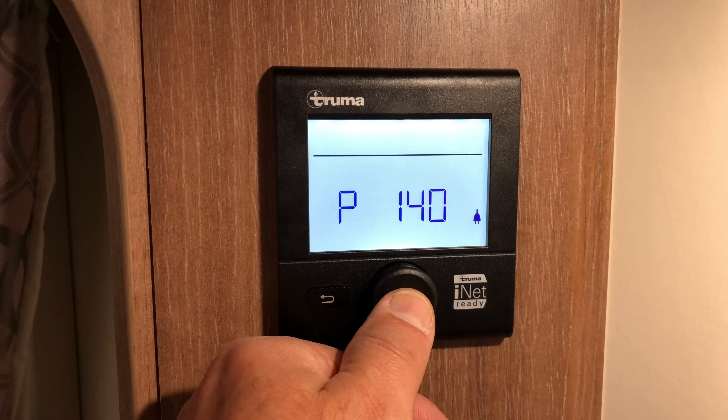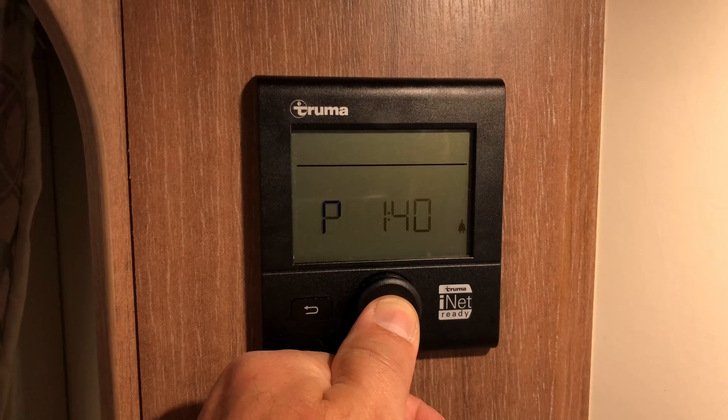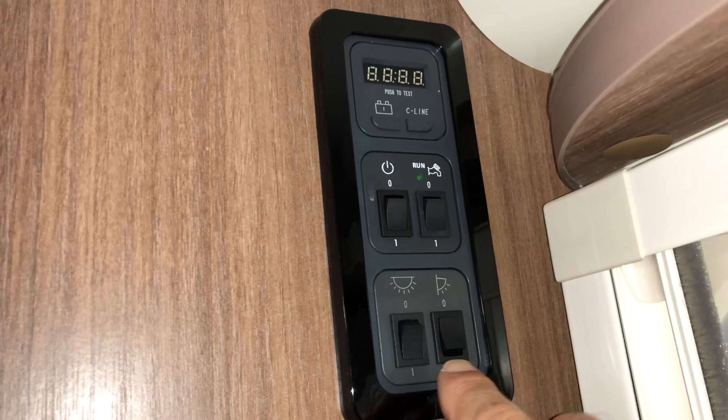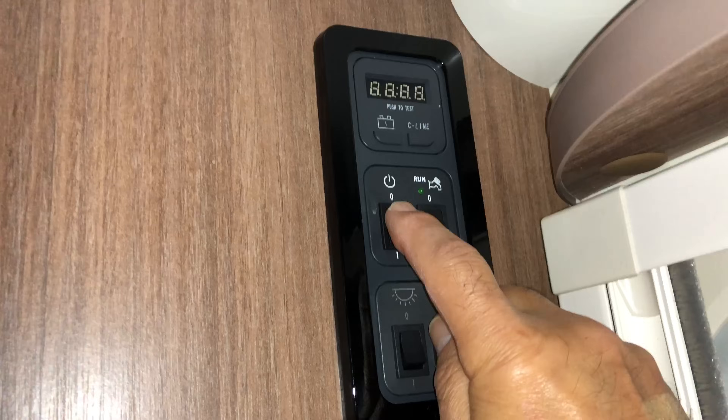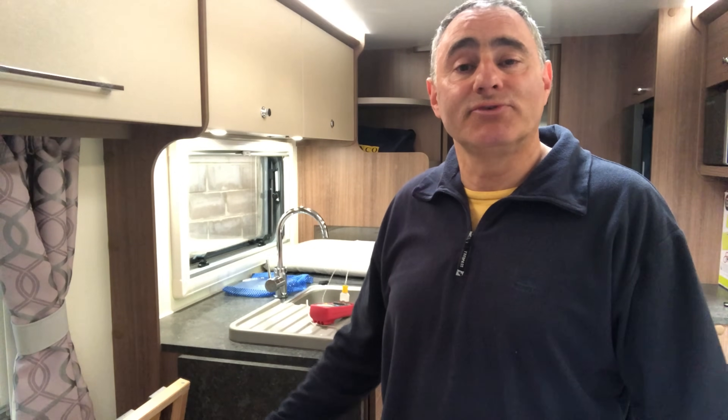I'm going to switch everything off now - hot water off, room heating off - and press and hold to turn the whole system off, then turn the master switch off. Well, that's it, job complete and I'm really pleased with the results. The gas system is going to be pressure tested by a caravan service engineer. What I would say is, if you're not competent in tackling this sort of work, I would highly recommend getting in touch with a member of the approved workshop scheme or a caravan dealer. I hope you found this video interesting and useful, and hope to see you again soon.